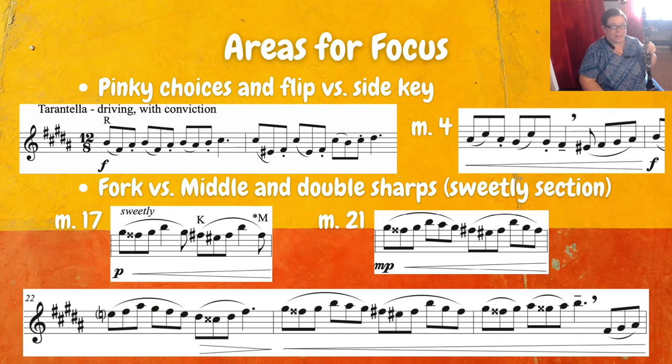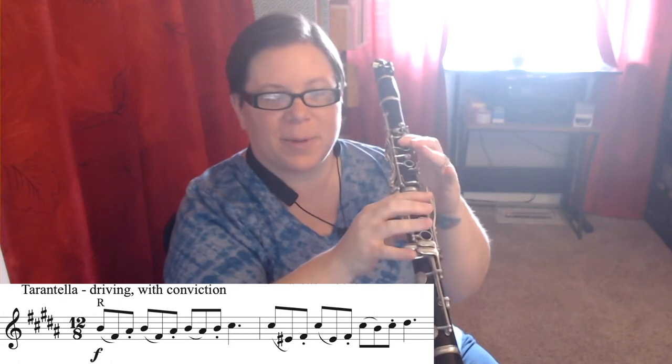Now we'll dig in a little bit deeper to some of these tricky areas. At the beginning, you really want to think ahead about your pinky choices. You're going to be flipping in some places and using the side key in some places. Looking at the very first two measures, we're going to start on the right side for our B's, and then we have B, F sharp, A sharp, B, F sharp, A sharp, B, A sharp, B, then we land on that left C sharp. In measure two, you're going to need to play a D sharp — unless you have the alternate key on this side, all your D sharps are going to be on the right side, so we need to allow for that and think about it in advance.